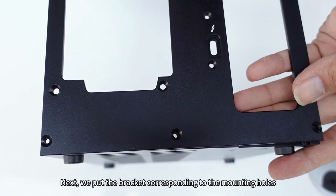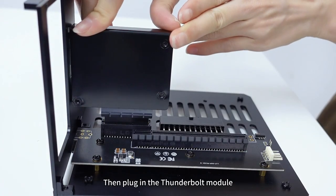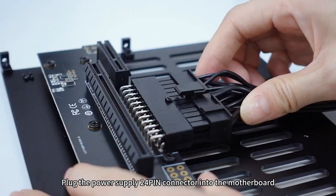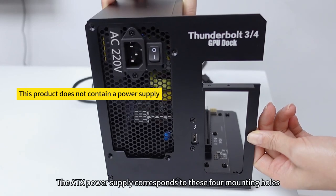Next, align the bracket with the corresponding mounting holes and assemble the screws. Then plug in the Thunderbolt module and secure the module with screws. Plug the power supply 24-pin connector into the motherboard.